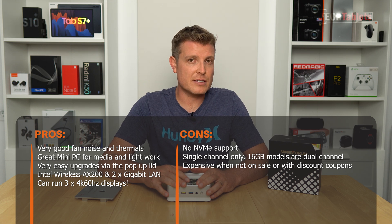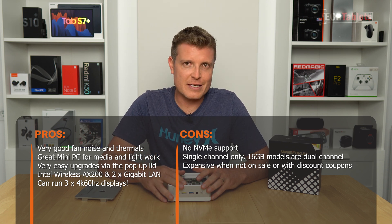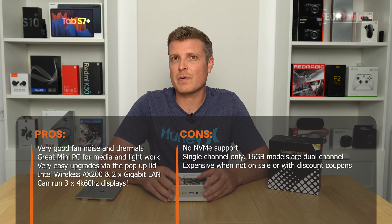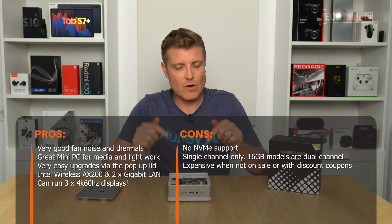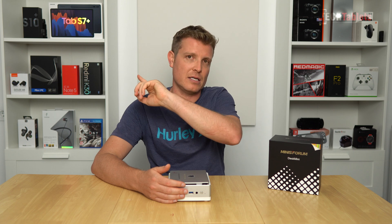Gaming-wise, the Vega 6 excels for integrated graphics — it performs much better than something like Intel UHD 620. Look at GTA V. I also tested Counter-Strike but pulled that footage as my gameplay was terrible. It gets a very decent frame rate. You can run high settings on titles like League of Legends that aren't so heavy. Overall, for the price it's a little expensive, but as a package if you only need it for light computing and basic desktop needs, this mini PC ticks all the boxes. Hopefully soon I'll have a Ryzen 4000 series mini PC to cover on the channel.